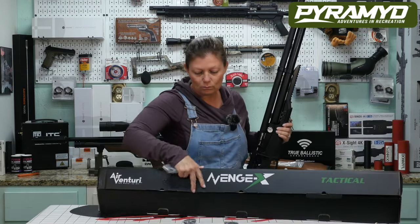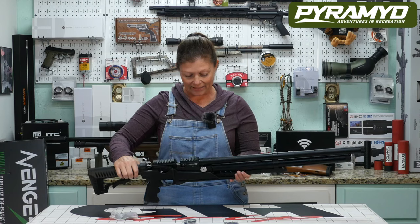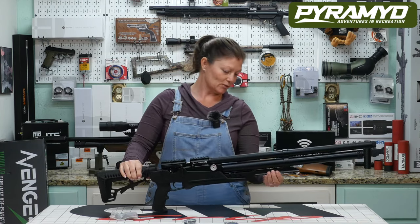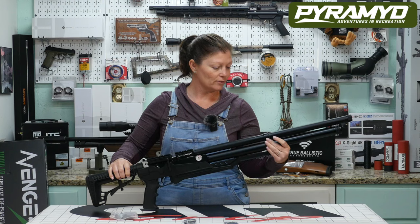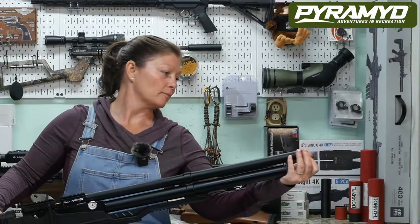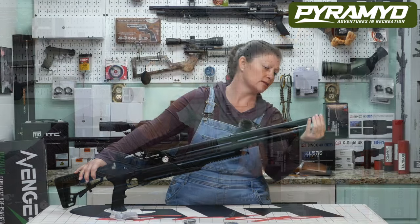Now I can move the box and focus more on the item. We have the Avenge-X Tactical style — it has the Picatinny rail on top, it has an accessories rail under the air cylinder. I chose the air cylinder; you can also get it with a bottle. It does have a barrel band. Let me see what this is...